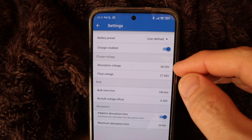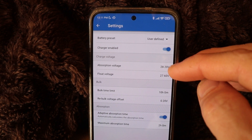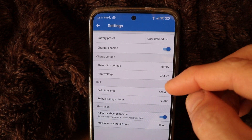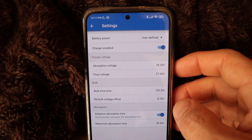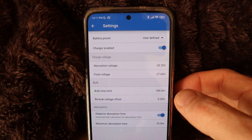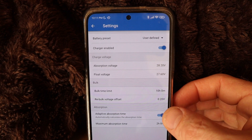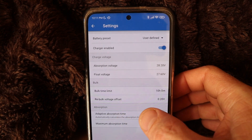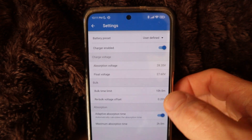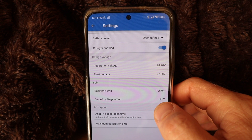The charge voltage is 28.2 volts for the absorption voltage, and float voltage is set at 27.6. Then there's the bulk time — there's a 10 hour window on that. And the rebolt voltage offset — that's basically just for some discrepancies — it's set at 0.20 volts.